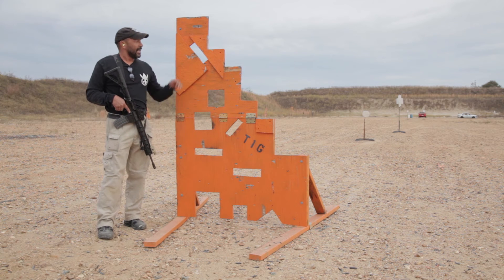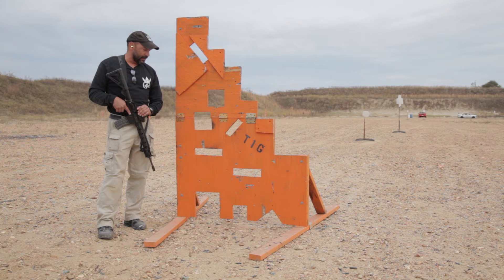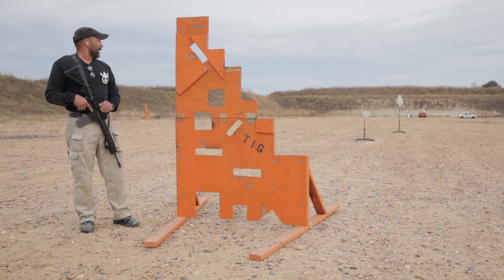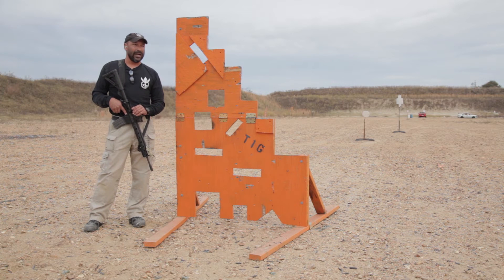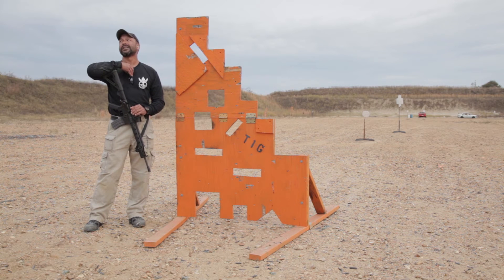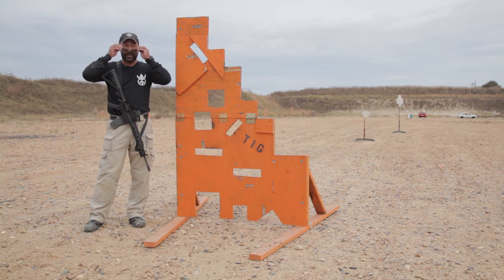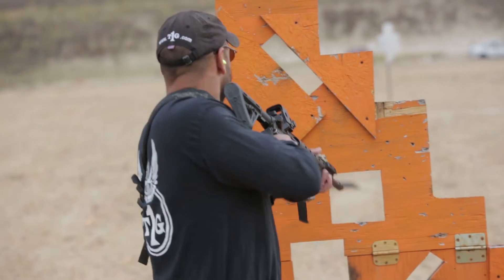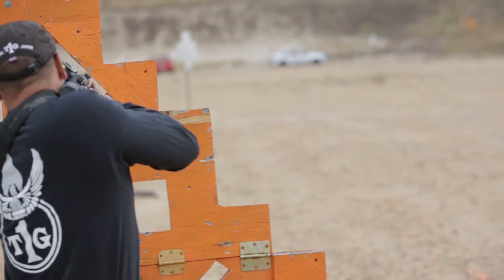We'll go down a couple of these different, less-than-favorable positions. Here at T1G we like to shoot steel a lot, so definitely make sure you've got eyes and ears when you come out here — at least the eye part.